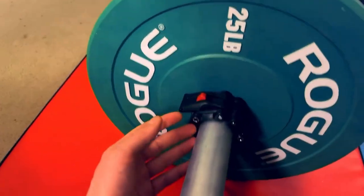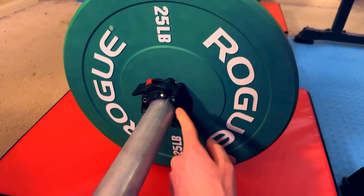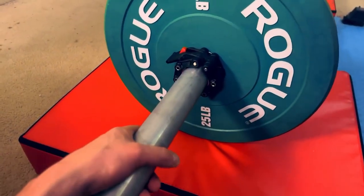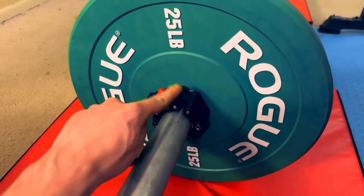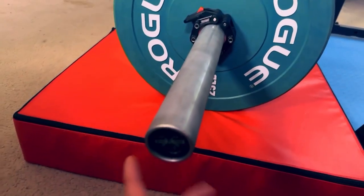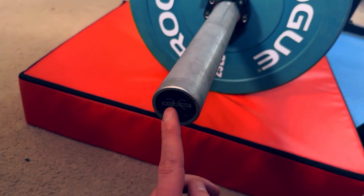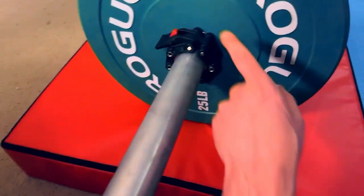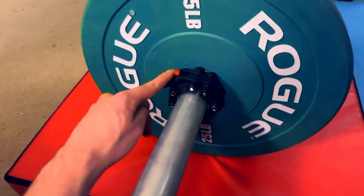Just a couple of things you should be aware of before you buy this. First of all, this is made for Olympic size barbells. If you don't know what an Olympic size barbell is, this is probably too advanced of a collar for you because this is really a professional collar. An Olympic size barbell is basically two inches in diameter rather than a standard size barbell, which is one inch. So if you have a one inch barbell, this is not for you, but if you have an Olympic size barbell, this will work great.